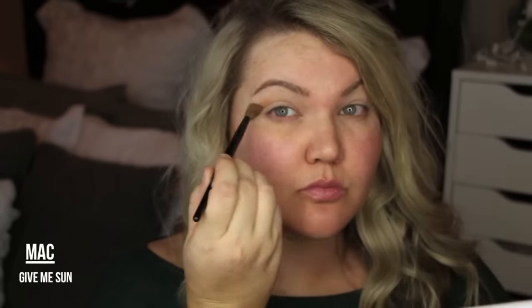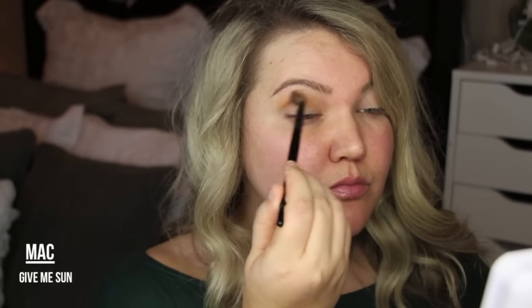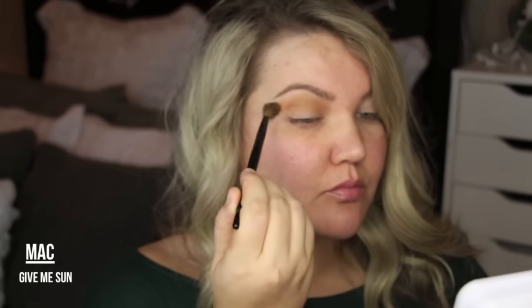Then I'm going directly into MAC's Give Me Sun. I love this — it's a bronzer, but I love to use it in the crease. It's a gorgeous orangey color and I've been using it a ton for some of my no-makeup looks recently. So I thought, why not use it for my Thanksgiving look?